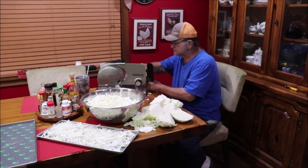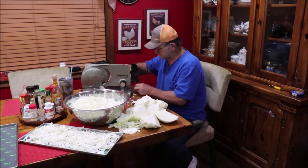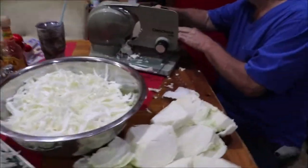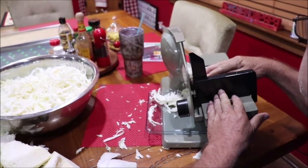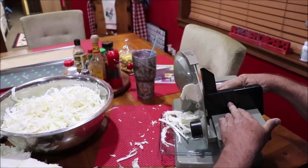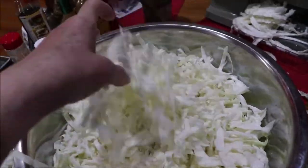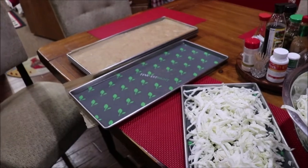Troy is cutting the cabbage on the meat slicer just like he would a piece of cheese or meat, and it's coming out the perfect size. I'm getting it on the trays to go in the freeze dryer. You can see the core — the bone of all the cabbage — and there's some more he's going to cut, then I'll get it on the trays and into the freeze dryer.